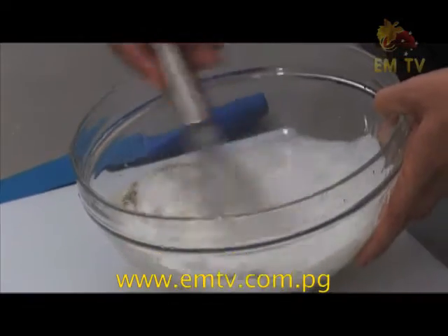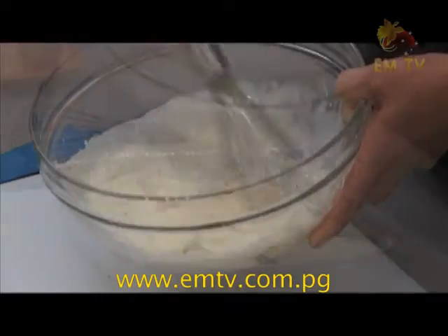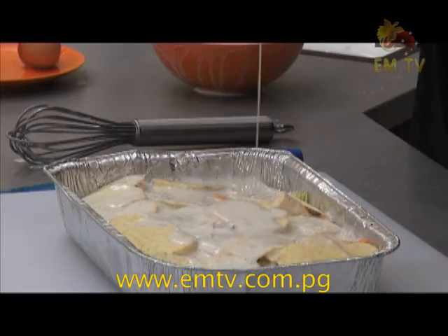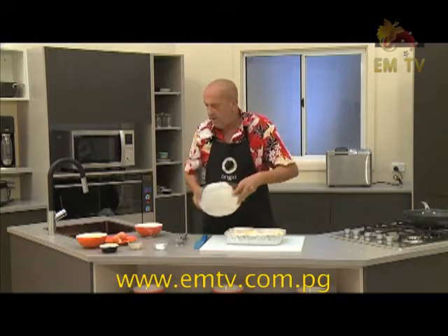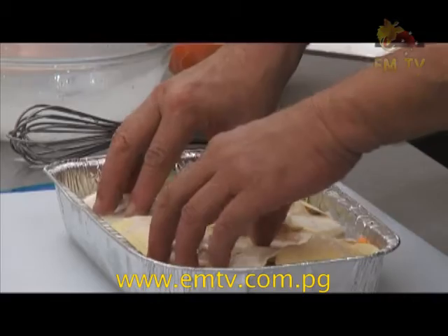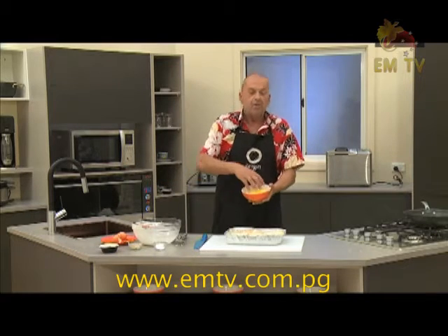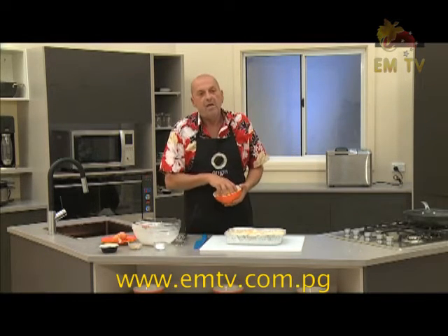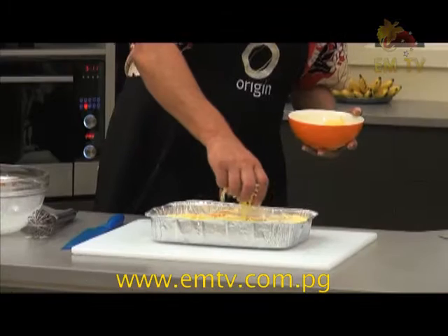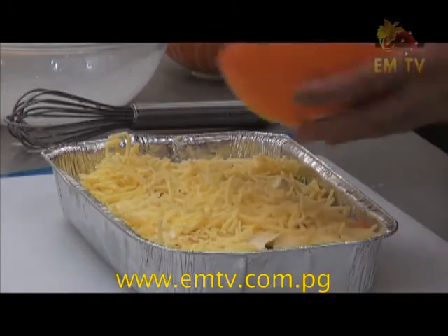We're going to top it up. There we are — the sauce will go everywhere. I don't want to put too much sauce — you see the sauce is already going down there. Lovely. I have some cheese that doesn't come from here, but we need some cheese to top it up. We're going to put some cheese on top to make it more delightful. There's a meal on its own.